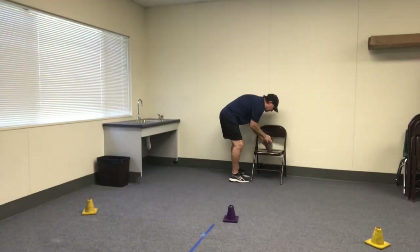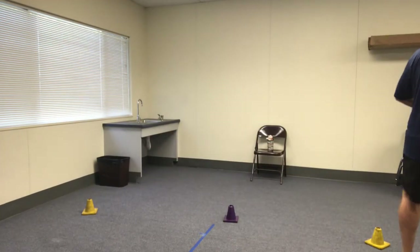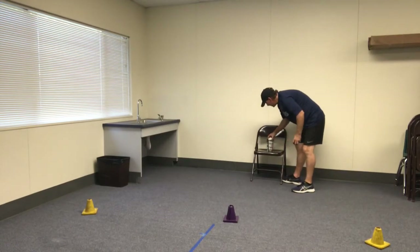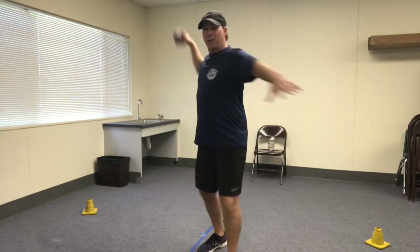When you knock it over, remember, set it back up. Go to third base. And you can start back at pitcher's mound. Continue to practice your overhand throw.